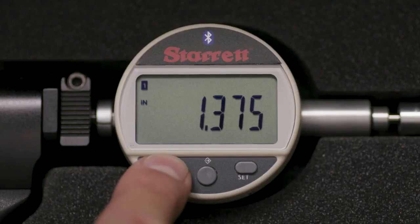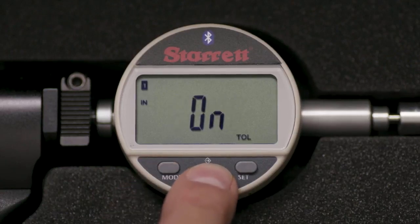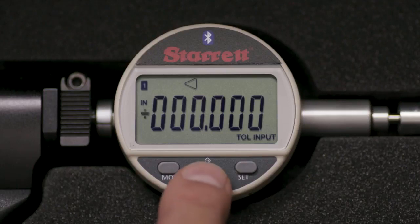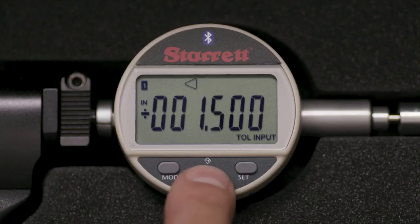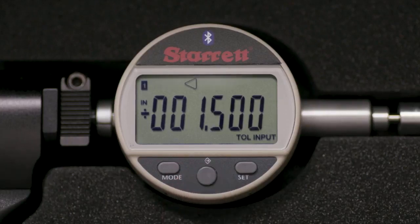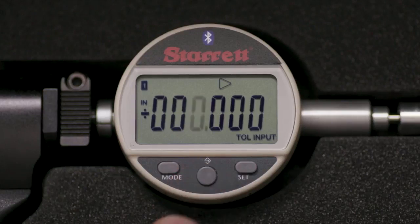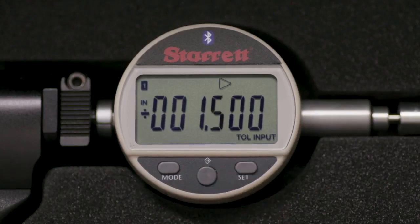Let's set the tolerances on the gauge. Hold the mode button for 2 seconds, then touch momentarily — the display will read TOL. Press the middle button so the display reads ON, then MODE so the leftmost digit blinks. Continue with the SET and MIDDLE buttons until the display reads 1.500, then press MODE. Use the middle and SET buttons until 1.503 is in the display, then MODE to exit and save.